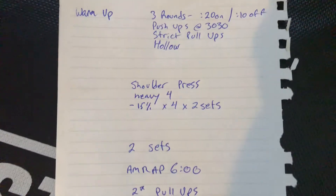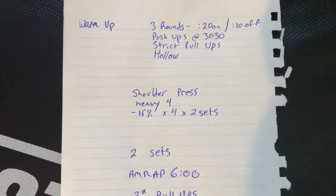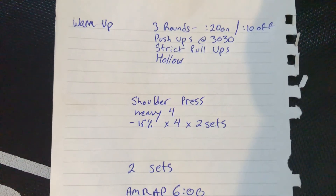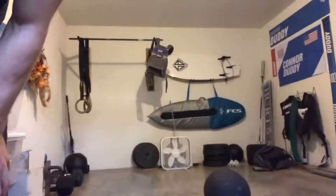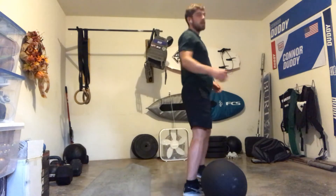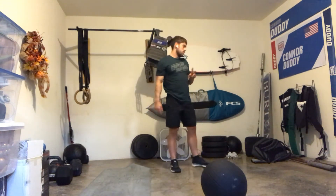Our strength today is shoulder press. You're going to build to a heavy set of four, and then take 15% off the bar and do two more sets of four. So take your time warming up — let's say you build up and hit 100 pounds for four reps, then you would go down to 85 pounds and do two more sets of four.